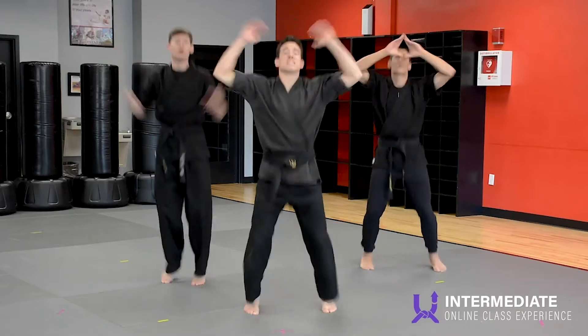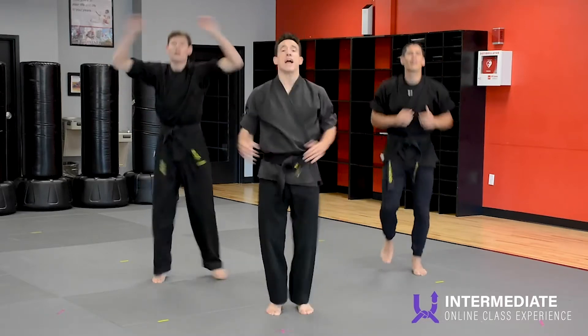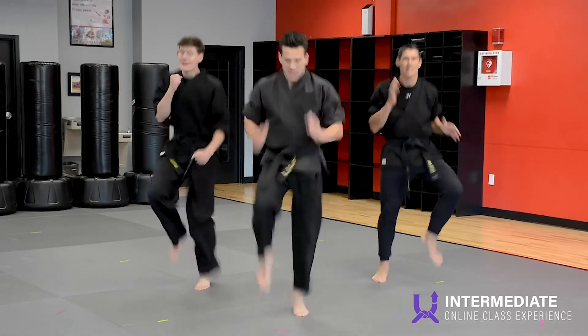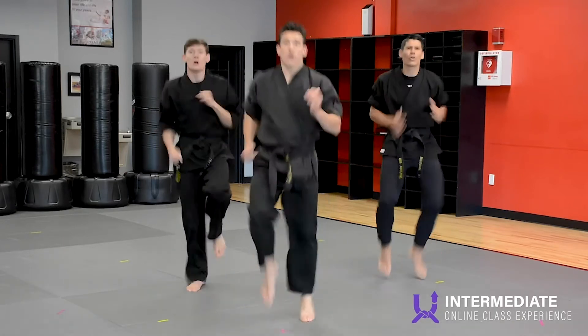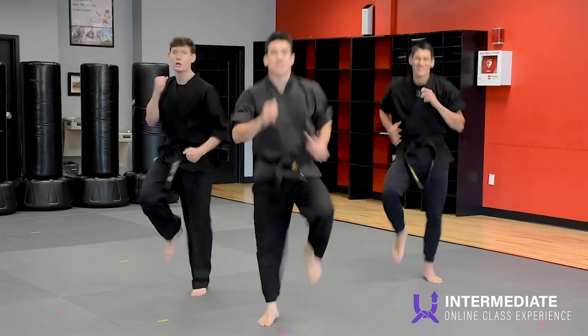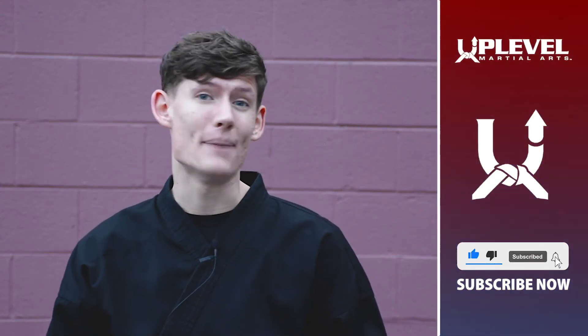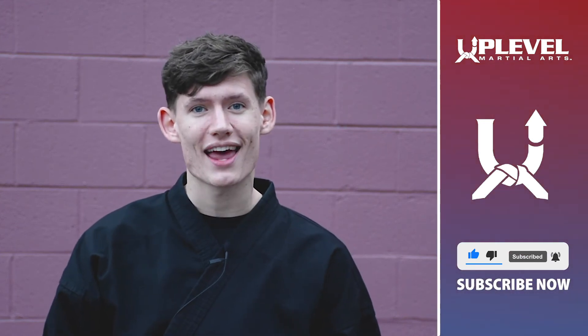And you're going to run in place nice and fast for 10 seconds. Ready? Go. 10, 9, 8, 7, 6, 5, 4, 3, 2, 1. Like, subscribe, hit that bell button to get notifications, and we'll see you soon.